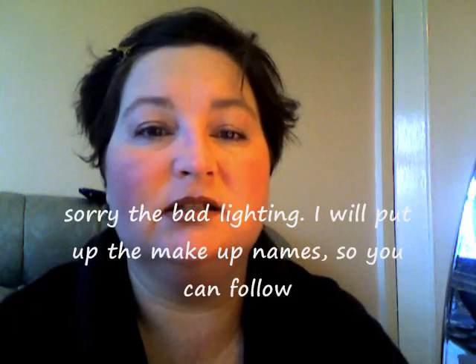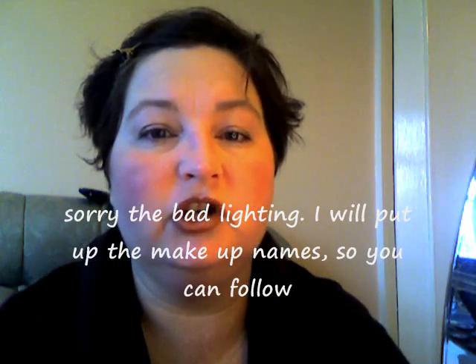Hi Sonia Lookers, today I'm going to carry on with the makeup videos and I'm going to start with Sonia Look Beauty On The Go Smokey Eye Matte.